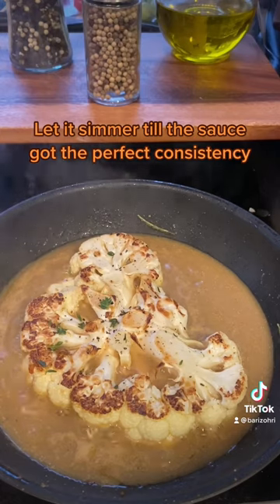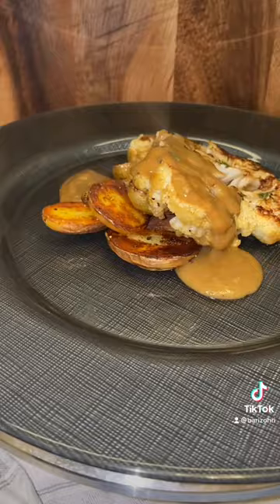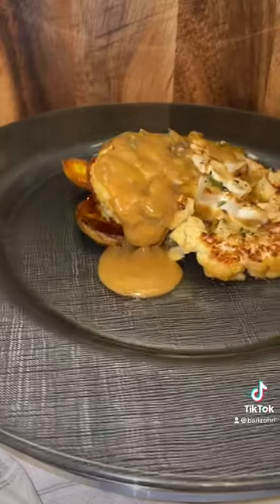Let it simmer till the sauce reaches the perfect consistency. Enjoy, and don't forget — stay saucy.